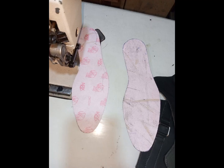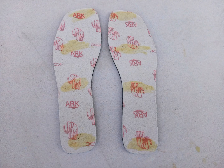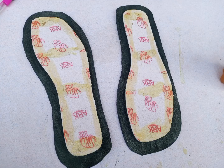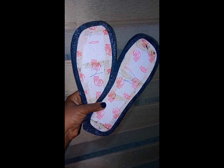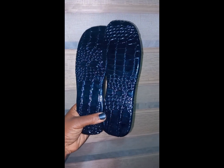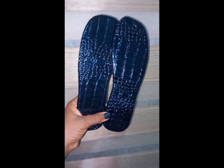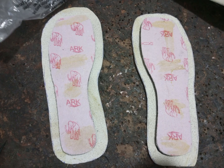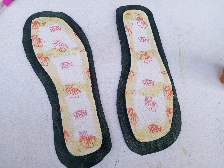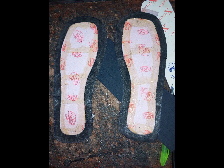We also use fiber for covered welt work — any welt work you see, it is fiber. Fiber is very firm and will give your shoe the firmness you need, so it is very important in shoemaking and in making easy wears. When doing welding work, covered work, or wrapping work, you need your fiber because Marco can be very soft and has a bit of bending, but fiber gives it the stiffness it needs.